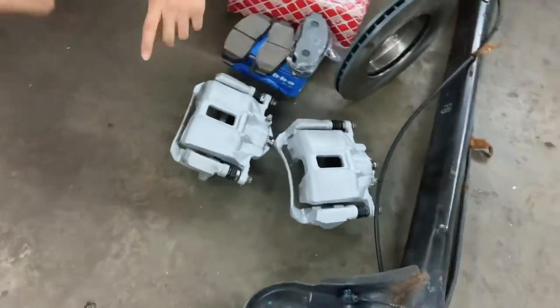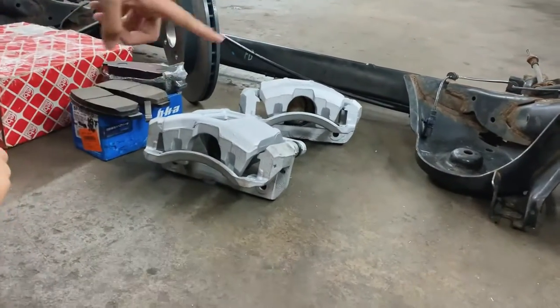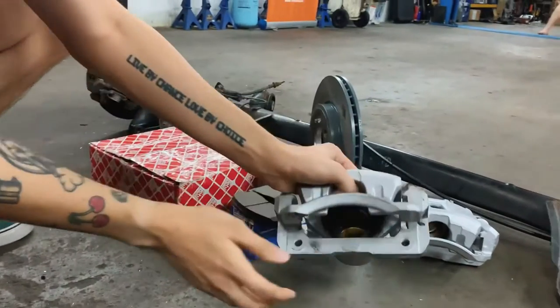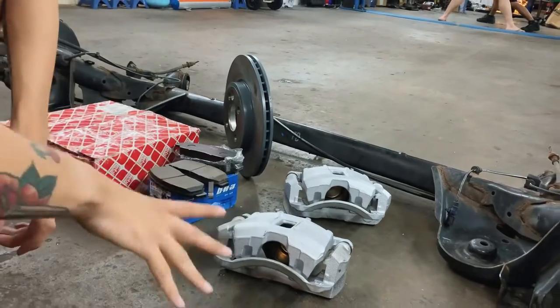For the front, we're also changing to a set of Honda Odyssey calipers — the single port, which is a bit bigger compared to stock — so better braking power. I think it's plug and play with not much bracket work needed.